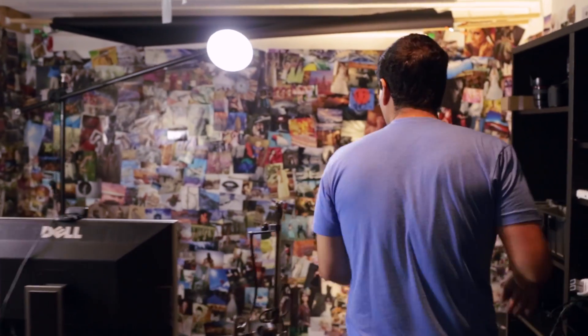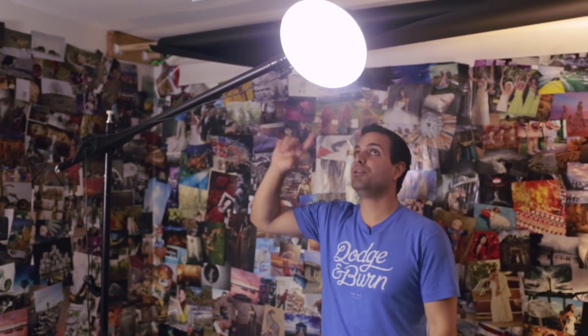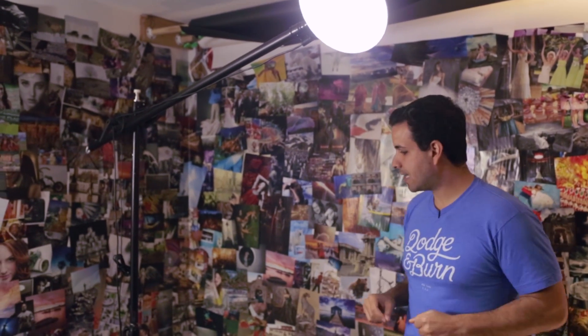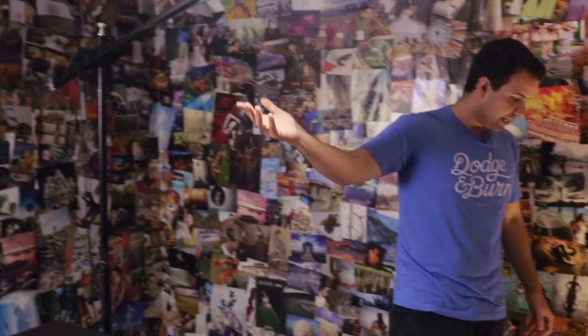Let's go around to the other side and talk about our hair light. On the hair light, we have the second Generay from the three-light set. We have it boomed out and it's set to a pretty dim level. All we want it to do is add a little bit of a kicker, a rim light to my body, so that when I'm recording I don't blend in with the background so much.